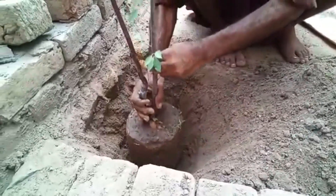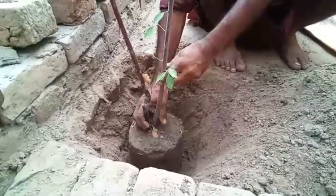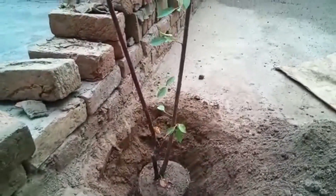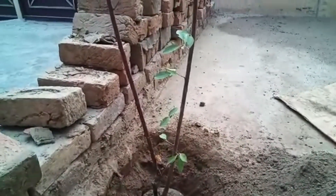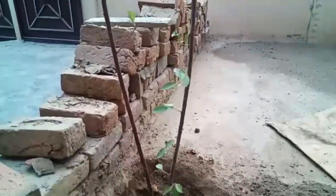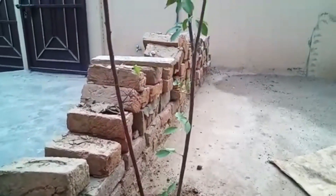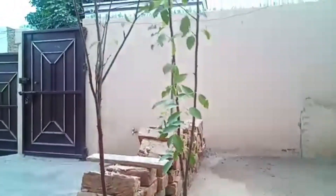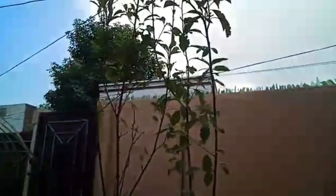Young plum trees need to be watered at least once a week to promote healthy root growth. Once the tree is established, it requires regular watering, especially in the dry summer months. Give organic fertilizer once a month. I used to bury banana peels in my plants because banana peels are a rich source of nutrients.